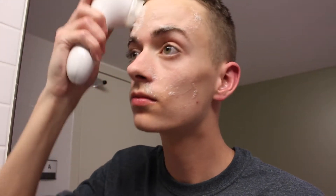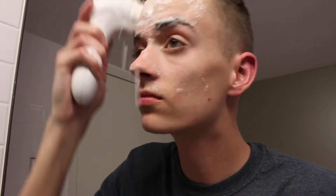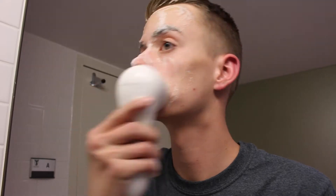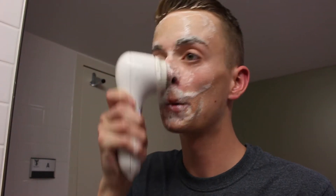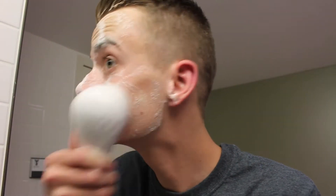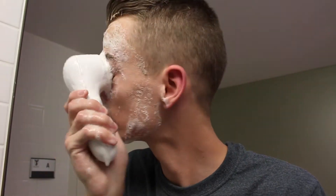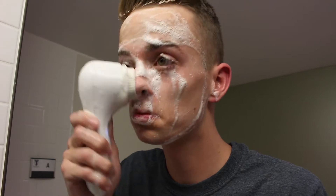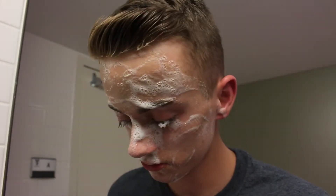So what I basically do is I just wet my brush head with water and go around in circular motions on my face and it foams up really nicely. I love this cleanser because it really does cleanse my face — it doesn't just go over it, it actually does cleanse my face and it's the best cleanser I've ever owned. I sped this up so you wouldn't have to wait for me to cleanse my entire face.